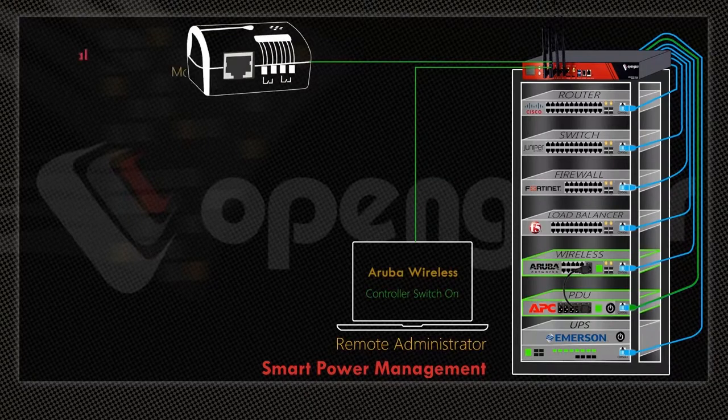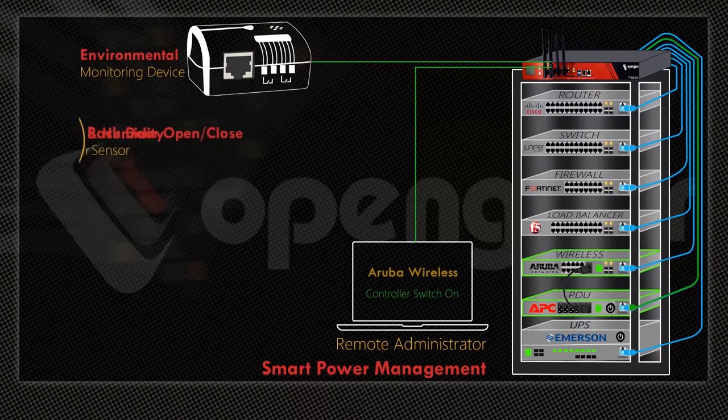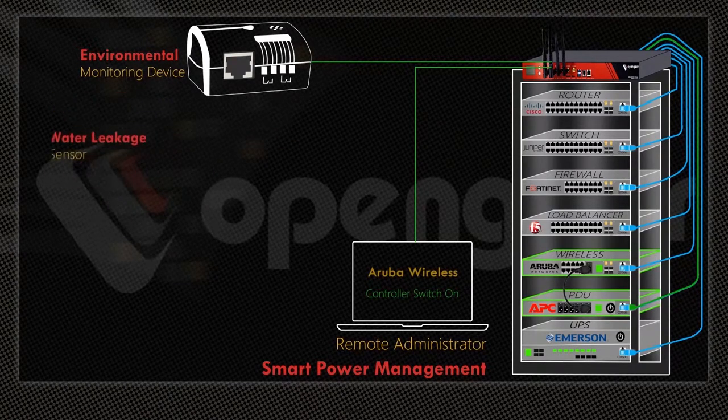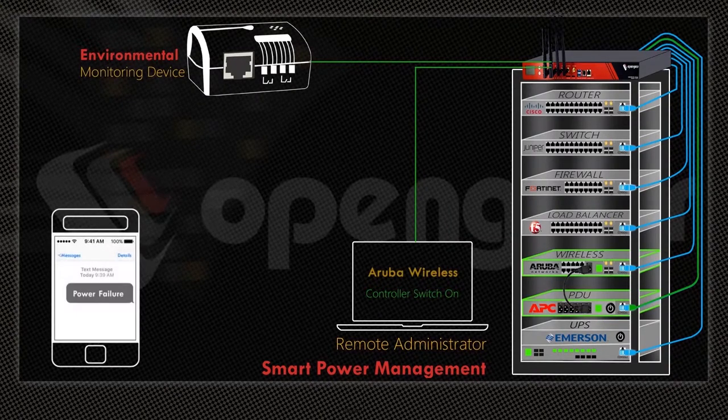Connect rack environmental monitoring sensors directly to the Open Gear Appliance — Vibration Sensor, Heat and Humidity Sensor, Door Open-Close Sensor, Motion Detection, Smoke Detection, and Water Leakage Sensor — and receive direct SMS alerts of rack environmental changes to your cell phone.